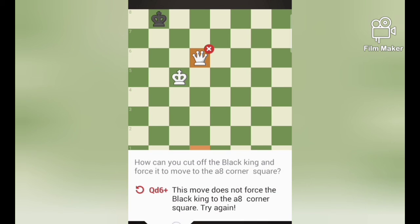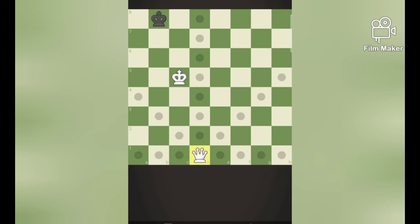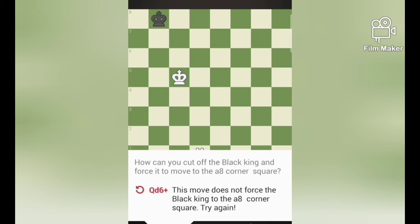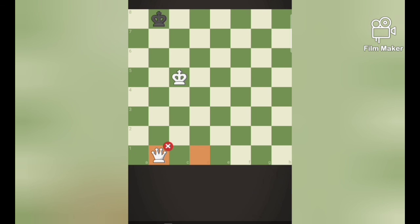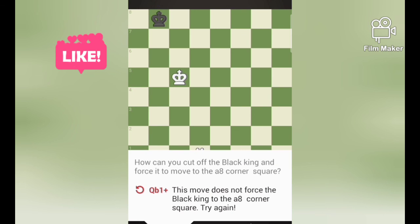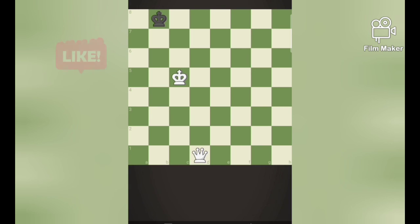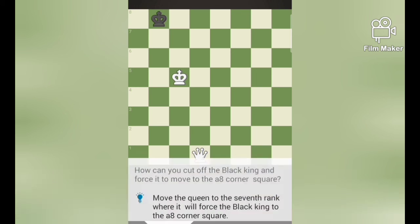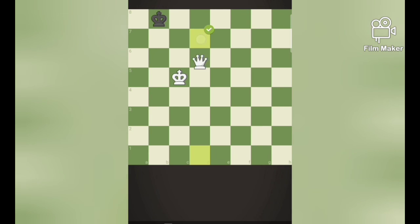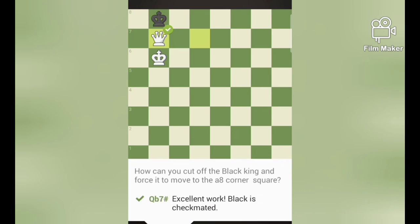You are so eager to know the answer, right? So my question is, we must cut off the black king from a8. Why are we doing so? Because we must mate black with the two pieces — the king and the queen. We can mate black only when it reaches the last rank of the last corner. Move the queen to the 7th rank where it forces black to move to the last rank, because the black king can't move anywhere, and queen b7 — that's a checkmate. That's quite an interesting puzzle, right?